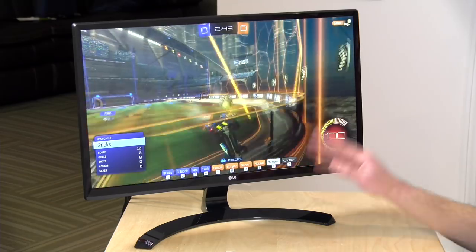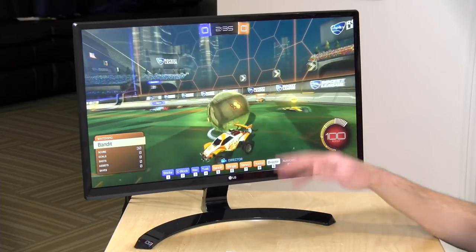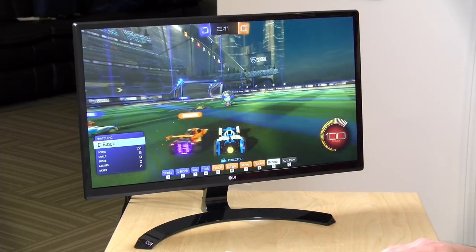FreeSync on this display only works over DisplayPort — you can't use FreeSync with HDMI. I don't know the exact FreeSync range on this monitor, but other similar LG displays have a range between 40 and 60Hz. What FreeSync does is sync the display up with the frame rate from the GPU, so your image looks smoother even if you're fluctuating below 60fps. But again, it's DisplayPort only on this one.